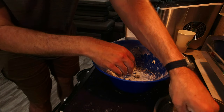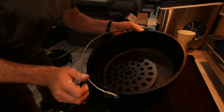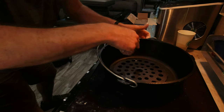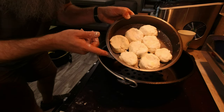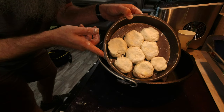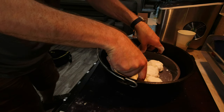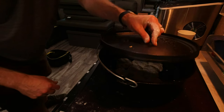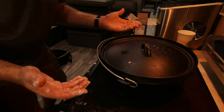We're set up now — I've got a trivet in the Dutch oven just to keep the pan elevated off the bottom, giving us a little bit of space. All the biscuits are in the pan, the lid's on top, and we're going to get this on the fire when it's the right time. First let's go check everything else out and hang out a while and relax.